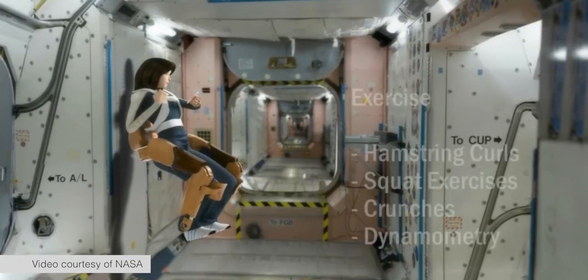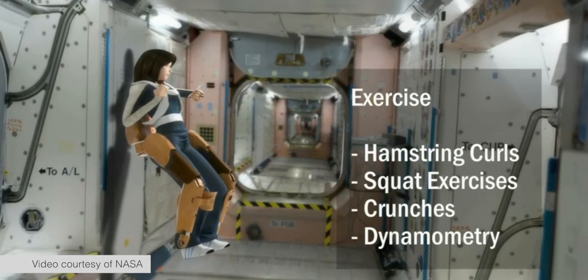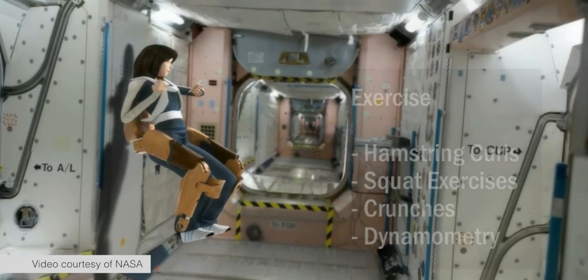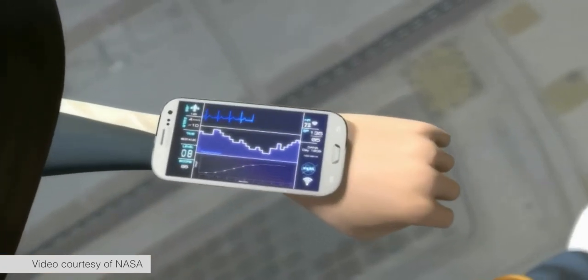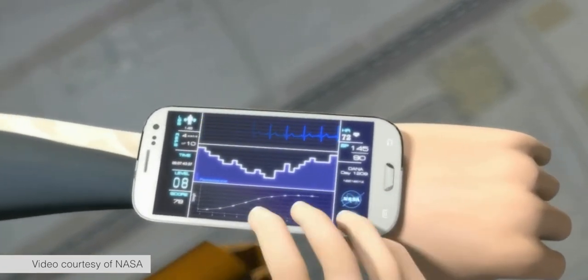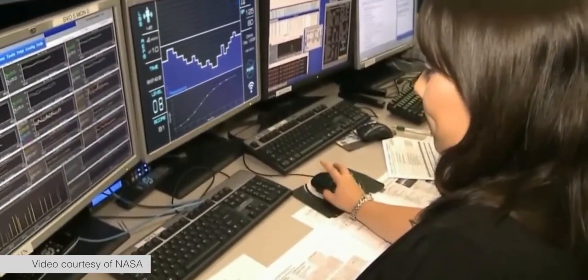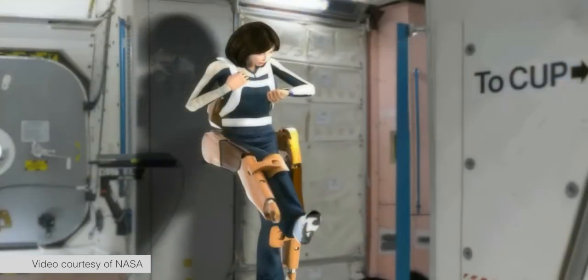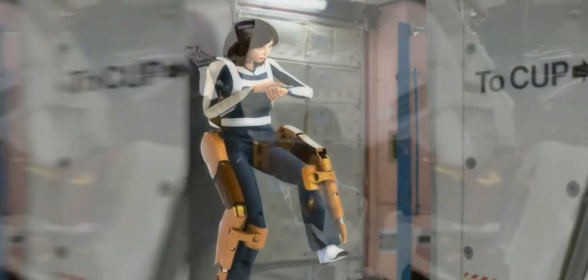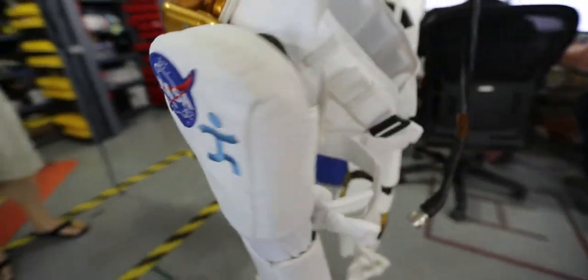You'd want to provide assistance if someone is carrying a heavy load or has weakness or paresis. NASA's interest in using this device is for a resistive or anti-assist mode — someone in a microgravity environment could put on this device and it would provide exercise or simulate gravity as a countermeasure against muscle loss and bone density loss during extended exposure to microgravity.